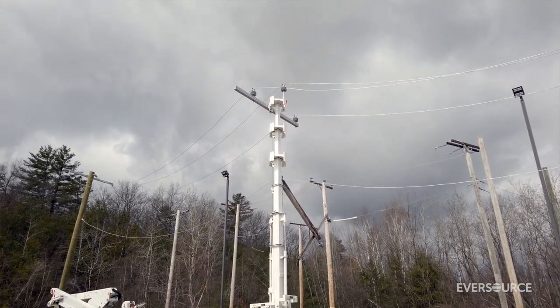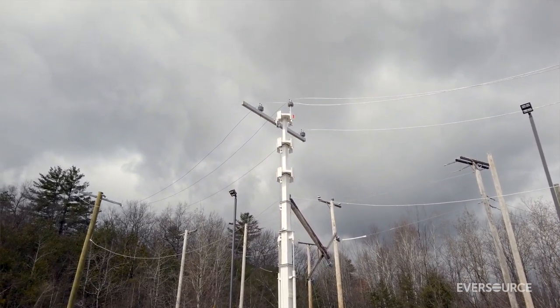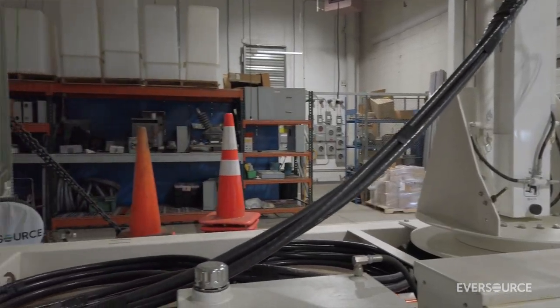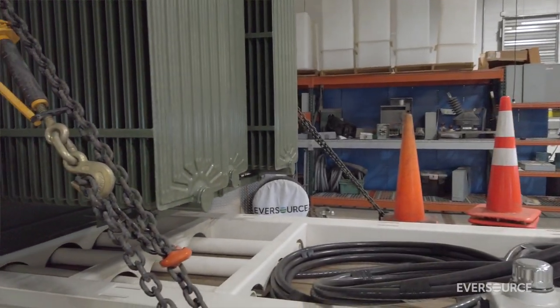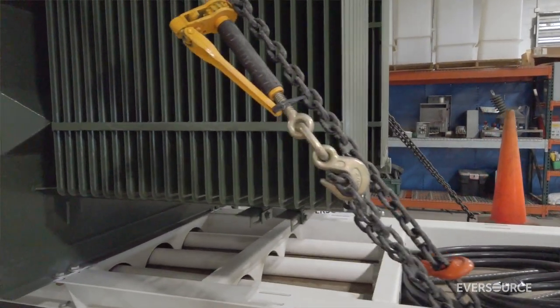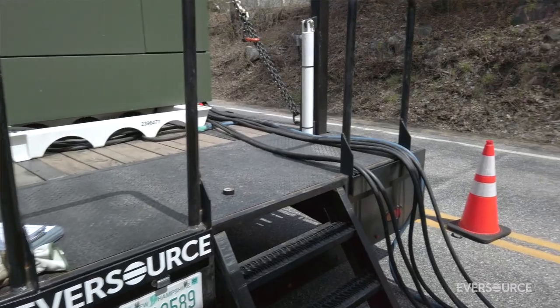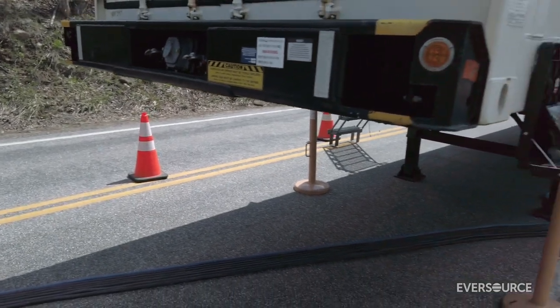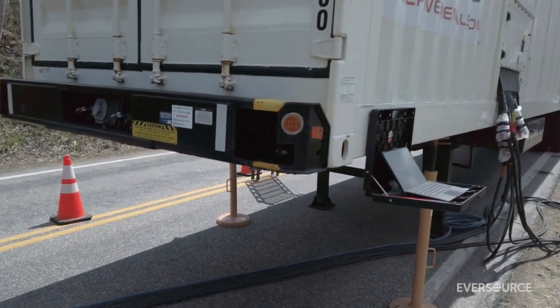We can have this deployed with wire up in about 20 minutes once it's on site. There are two prototypes. The temporary pole is exactly what that is — a temporary pole that we can get our wire up and energized quickly. The other prototype is a large trailer with a large pad mount transformer where we can bring in generation and back feed onto the primary system.